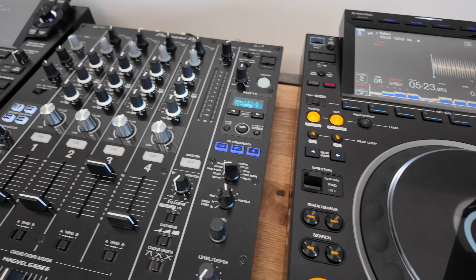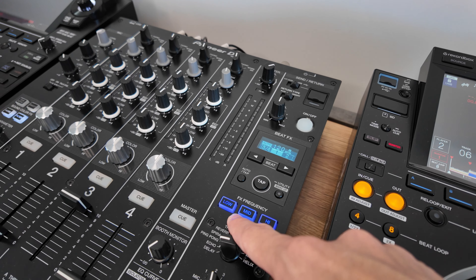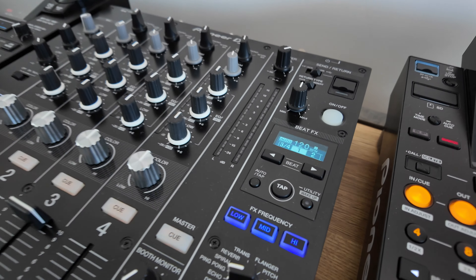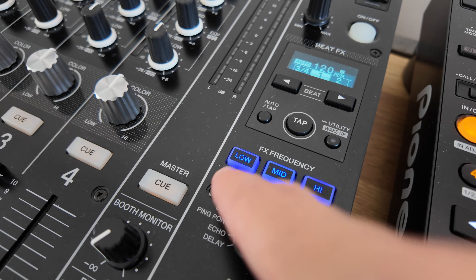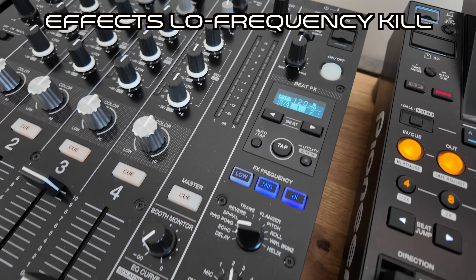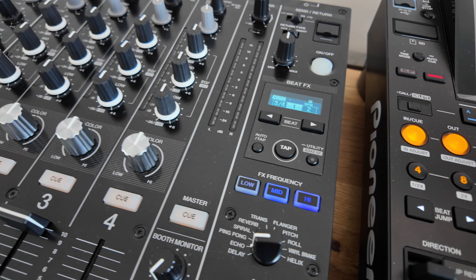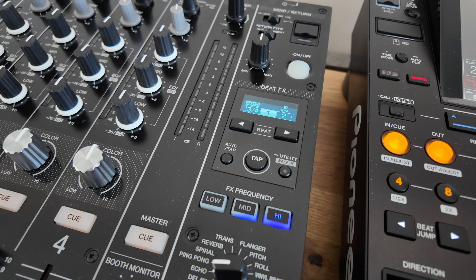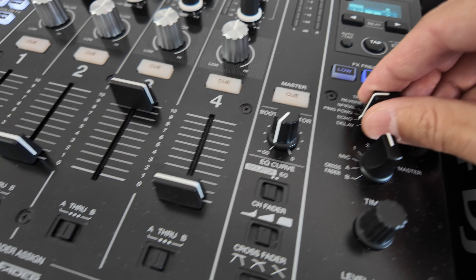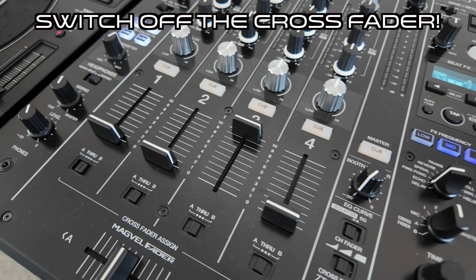In terms of the mixer itself, I use the echo effect quite a lot, so I always switch off the low frequency on the effect. When I'm echoing out, the echo effect is applied only to the mid and high frequencies — in my opinion it just makes the effect a little less rumbly. That's just my preference.